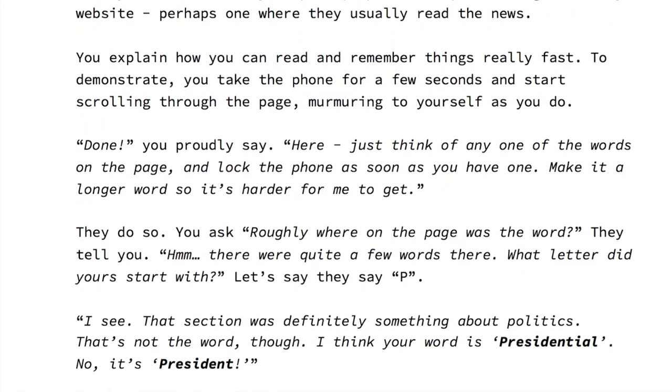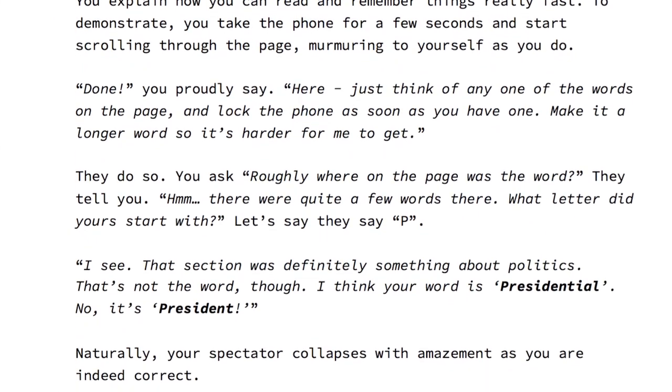So the main effect is this book test. Someone on your phone looks at any website they want, and you ask them to choose any big, considerable word — not a boring one like 'and' — a decent word, and you get the word. So it's the mother of all book tests, done on a phone, on any website they choose.